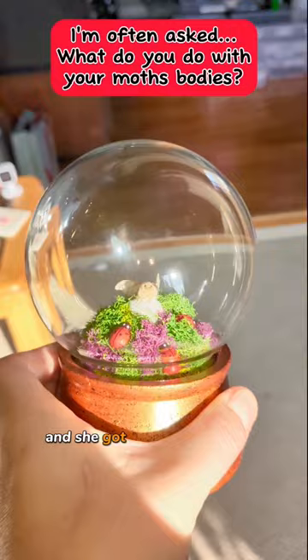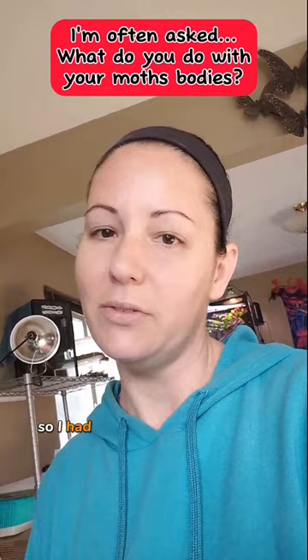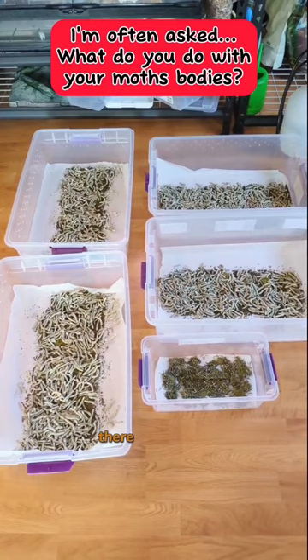I didn't like the idea of throwing them in the garbage so I had to find other ways to use them. Check out all the worms I have though — there are so many. That poor guy has been watching them for like the last hour. We have a ton more moths coming in our future.